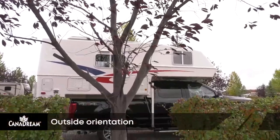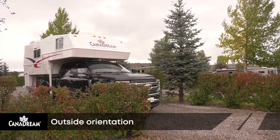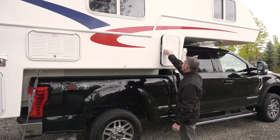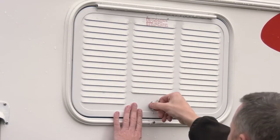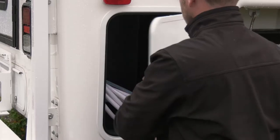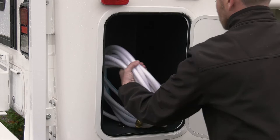Start the orientation of your RV on the passenger side of the vehicle. Refer to your how-to guide as you go. Note the position of the propane tanks, the fridge vent, the furnace exhaust vent, and the coach battery compartment. There's also a storage compartment here, which has the water hose in it.